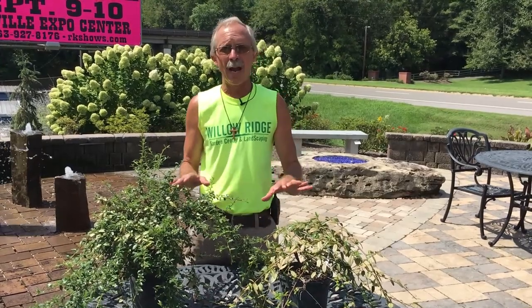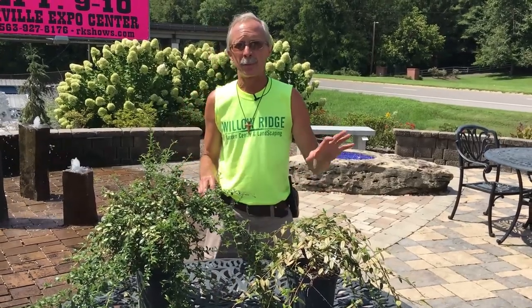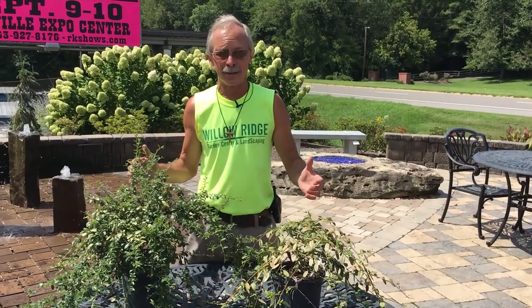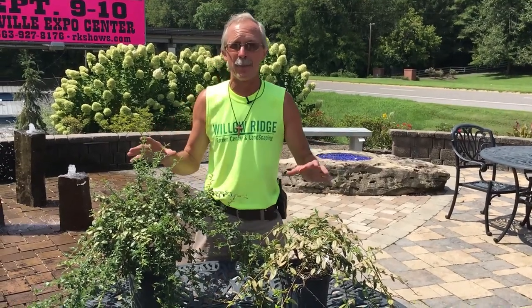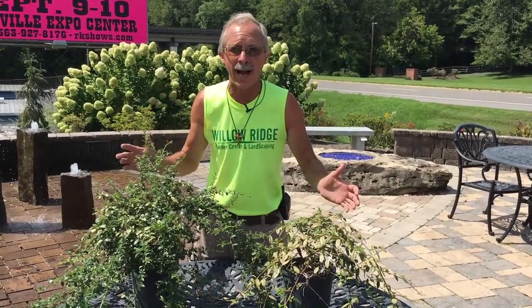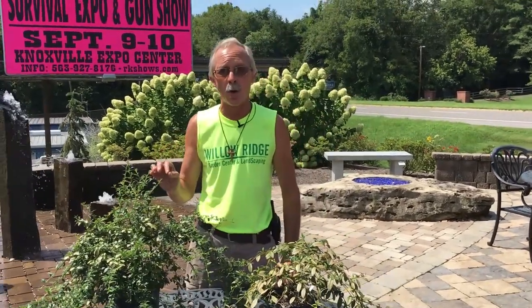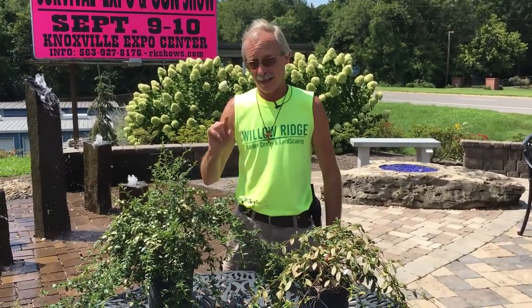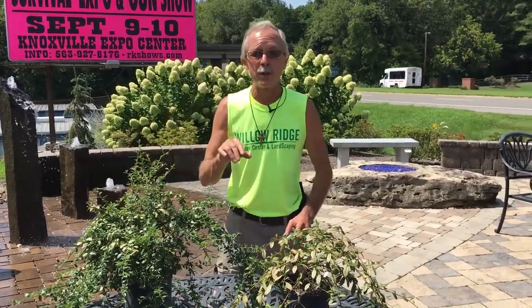The best way to control these things is to start spraying with a systemic insecticide in the spring. It's August here at Willow Ridge right now, and we're noticing this on a lot of azaleas — that's when you notice the damage most, when the population is highest. You can use a systemic insecticide this time of year and get good control, but then next year, if you've had problems on your azaleas, you need to start treating in March and April so you don't have that big population come July and August.